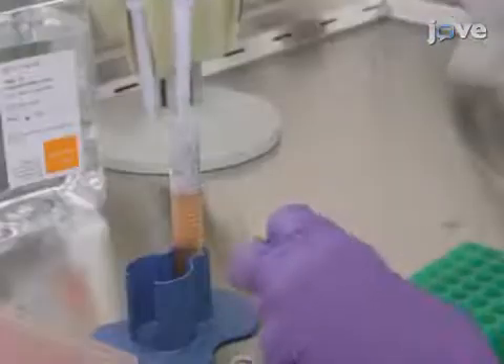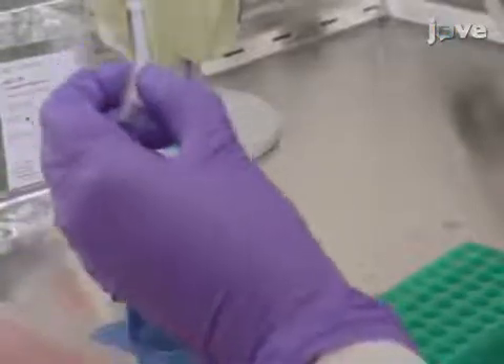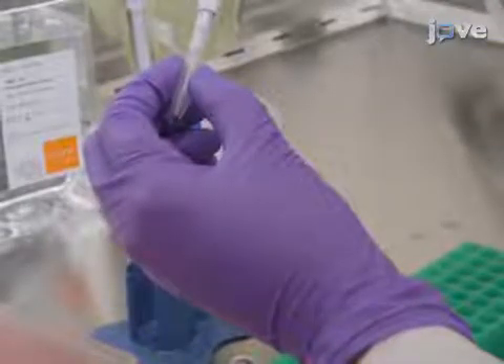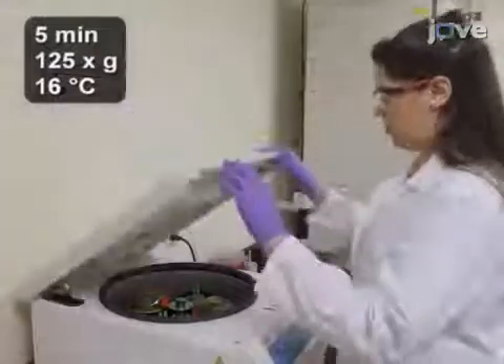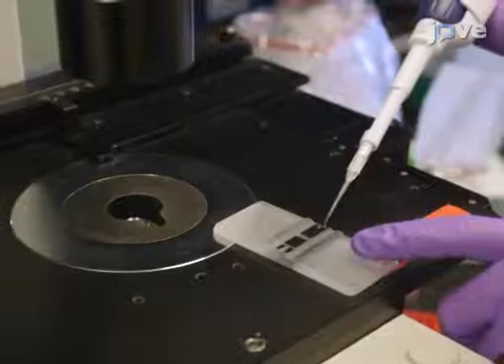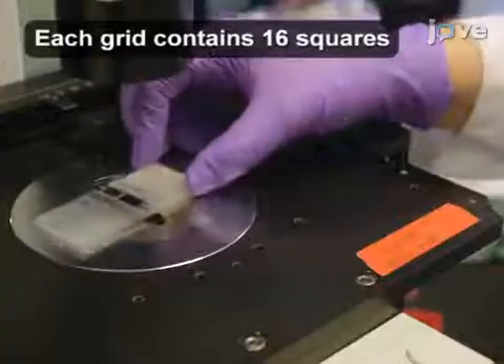Before spinning the cells down, take 10 microliters from the 15 milliliter conical tube and combine it with 10 microliters of trypan blue to count the cells. Then pellet the cells. Transfer 10 microliters of the cells mixed with trypan blue to the hemocytometer and count the four grids around the outside.